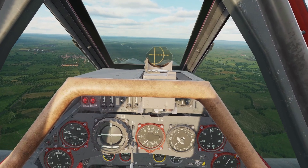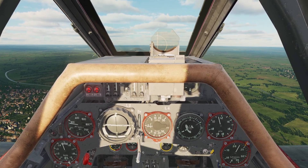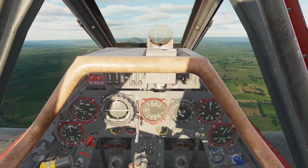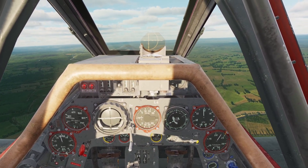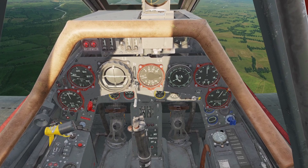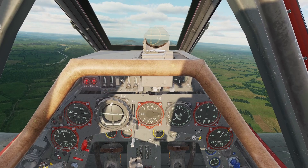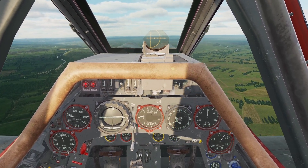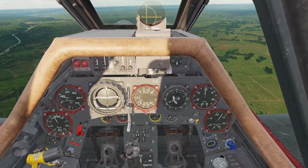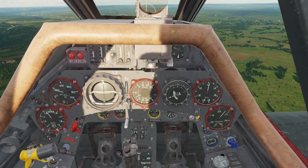The only thing left to talk about with the engine is the supercharger. The supercharger makes higher pressure in the engine so you can fly at high altitudes when the air is thin. It has two modes: a low mode and a high mode. There's nothing you can adjust with the supercharger — it's completely automatic. Once you get to around 3,000 meters altitude, it will automatically switch into high mode. I'm mentioning this because whenever it switches into high mode, you'll notice your manifold pressure will boost up and jump up a little bit.